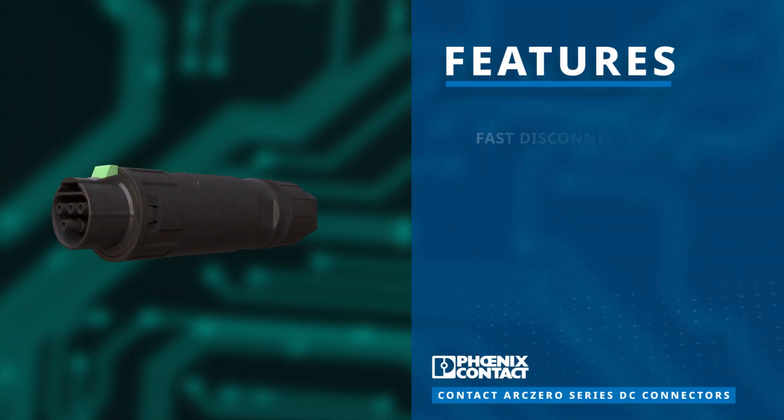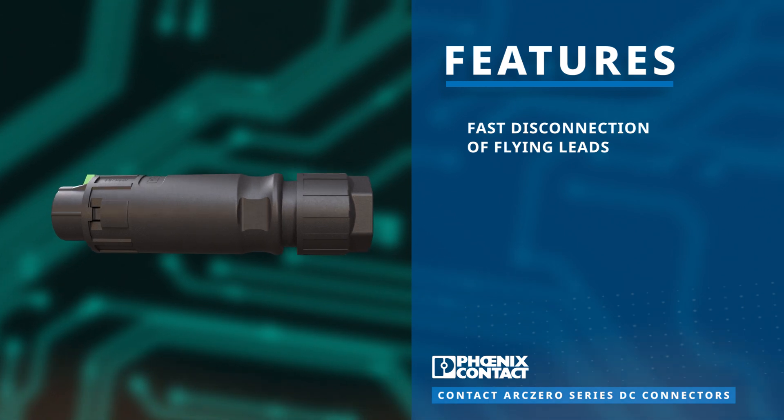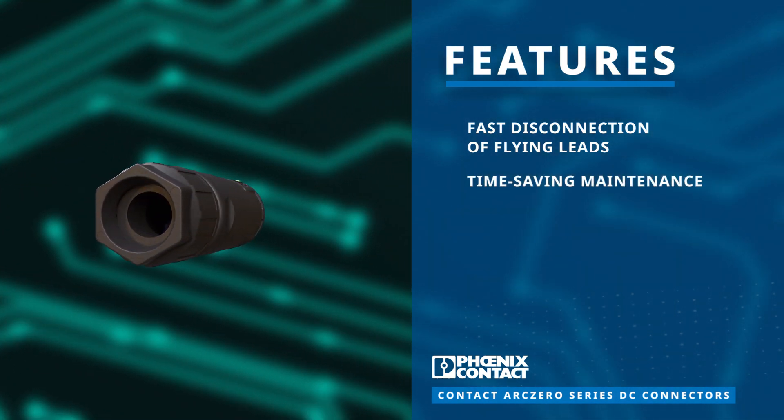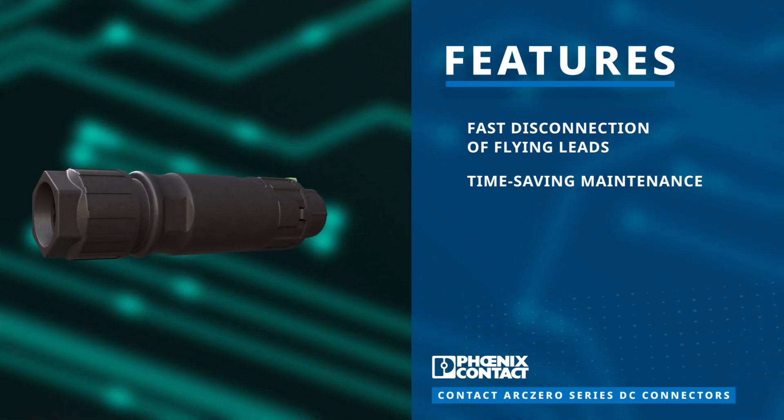This product line features tool-free locking for quick disconnection of flying leads. Its Arc Zero technology enables efficient maintenance or replacement of connected devices, minimizing downtime.